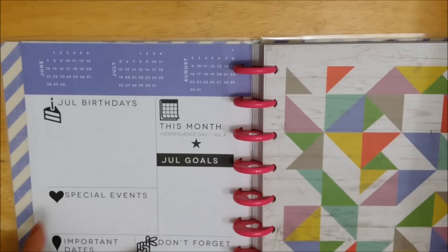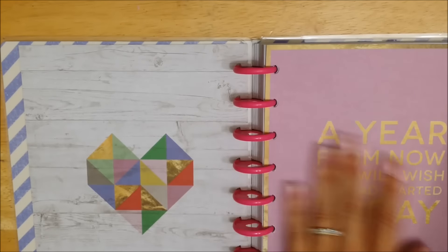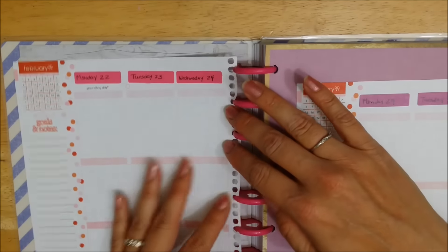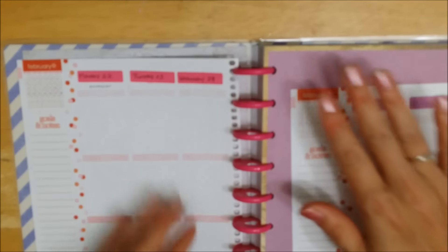Hopefully I'll also get up my layout for this week for this planner.